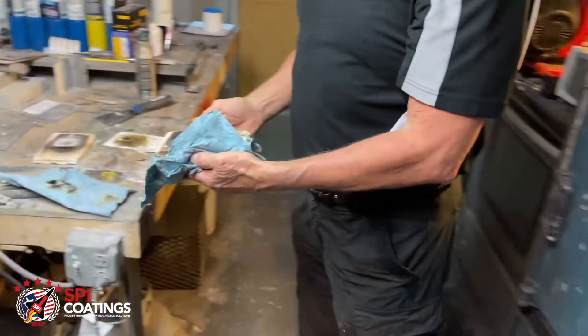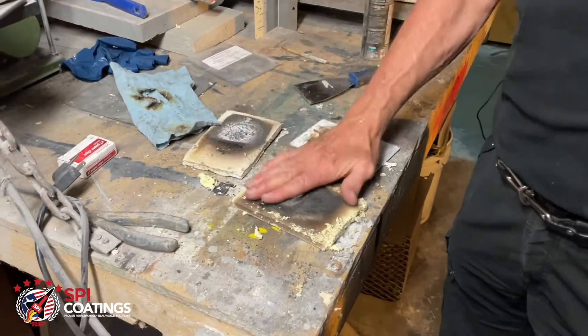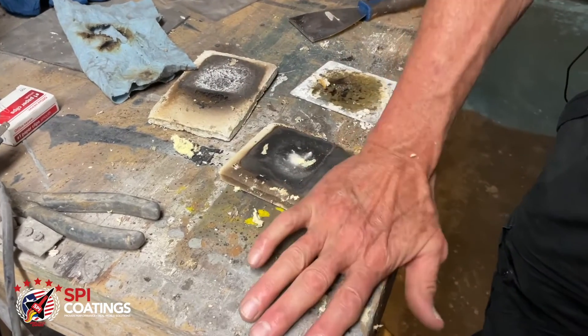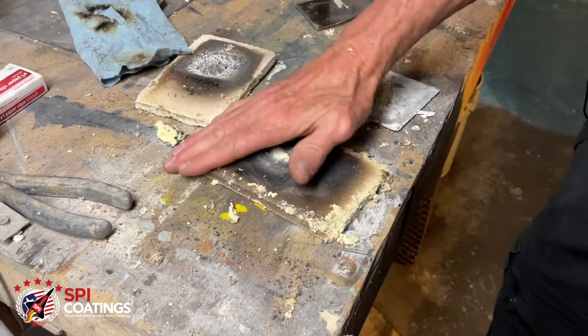This plate was facing 2200°F just about 45 seconds to a couple of minutes ago, and it throws the heat off that fast — really fast.